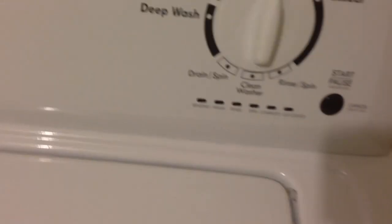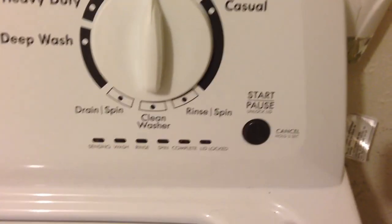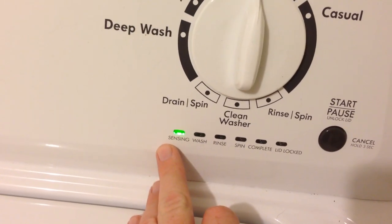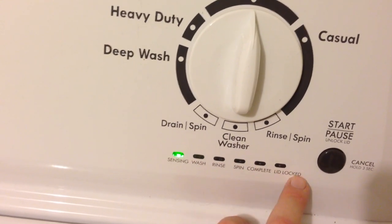We'll dump that in there. We're going to close the lid. I have it all set up for what I would like it to do. The only thing you need to do is push that button in, and you'll see it says 'sensing.' It already senses and it's adding water, and it goes through this whole process.